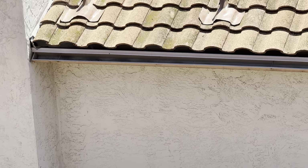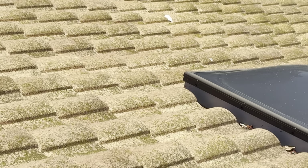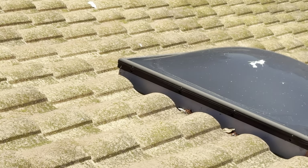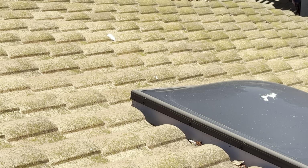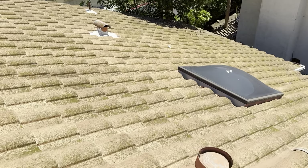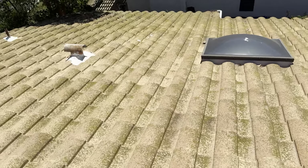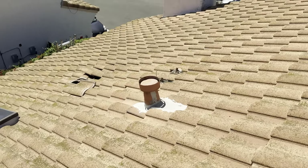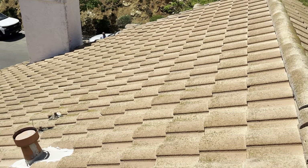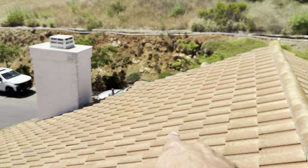We're going to add a brand new drip edge to this property as well. Once that is complete, you'll have that brand new roof. The warranty on the underlayment will be a 20-year warranty that comes directly from the manufacturer, and we'll provide a 10-year workmanship warranty on top of that. The homeowner also has the opportunity to go with a brand new tile roof if they'd like — it is not 100% necessary, but I will give that option as well. All new mortar cappings on this roof as well. That's it for my inspection.